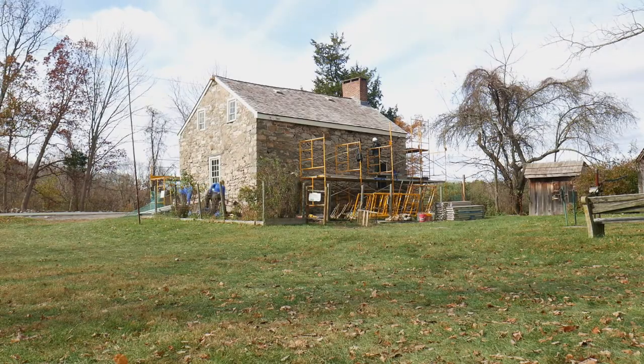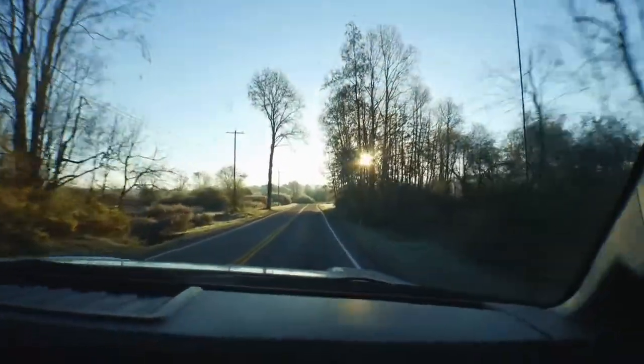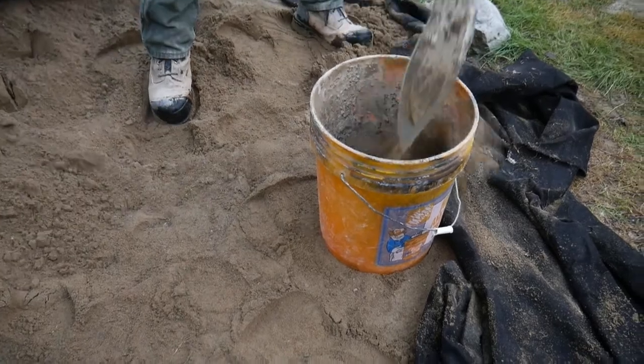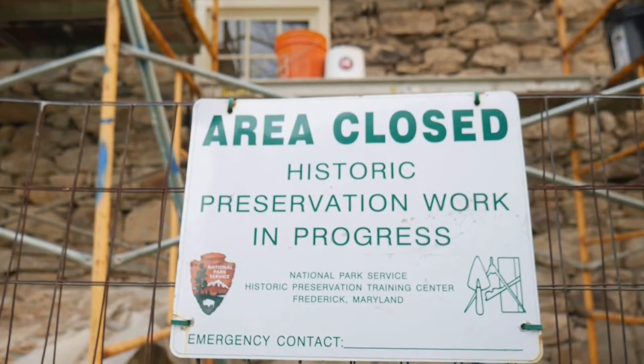It's fall in the water gap. A crew from the National Park Service's Historic Preservation Training Center is raking and repointing mortar joints on the Neldon Roberts House.